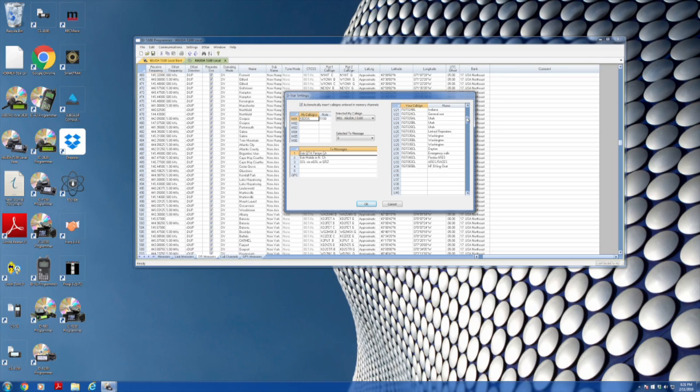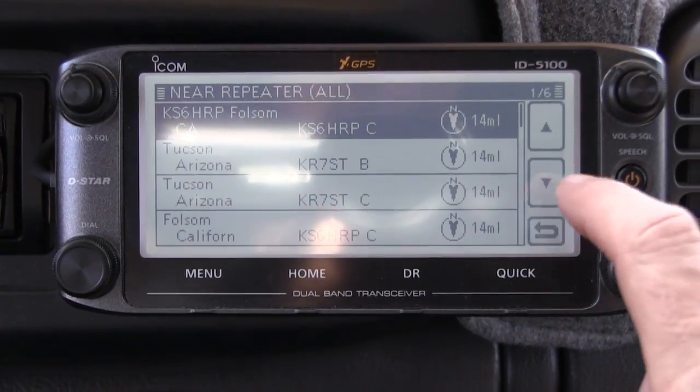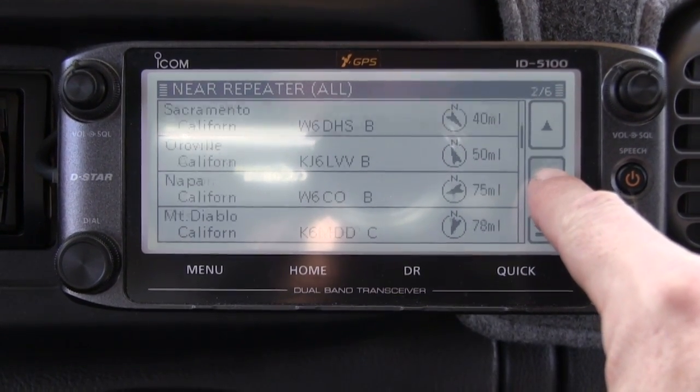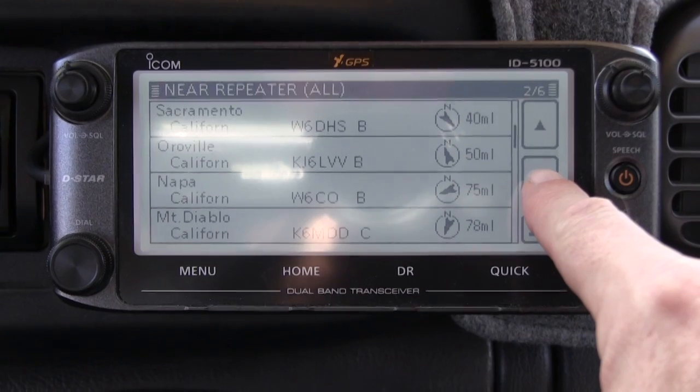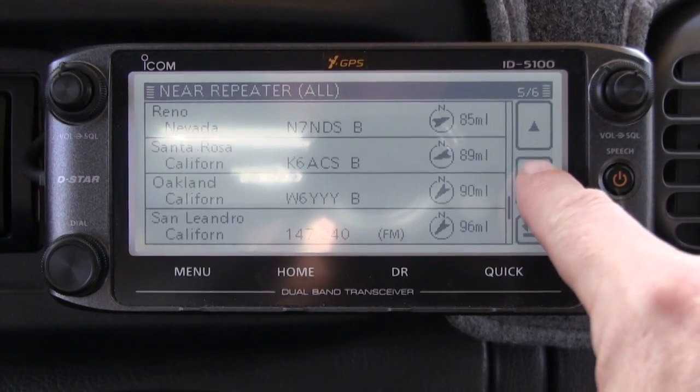On the ID-5100, searching for repeaters near you is as easy as one, two, three. You just touch the screen and it'll find all the repeaters around you within, say, a hundred miles. How cool is that?